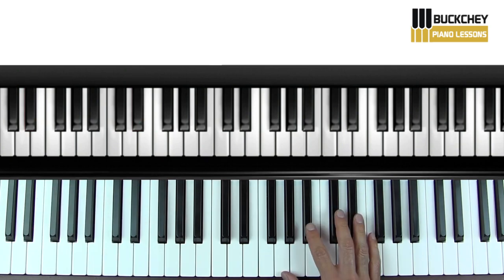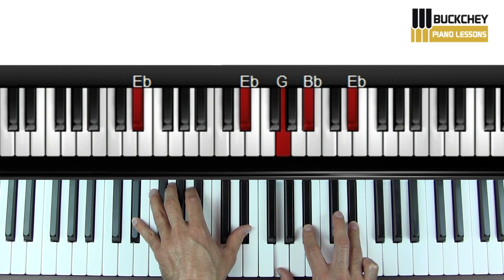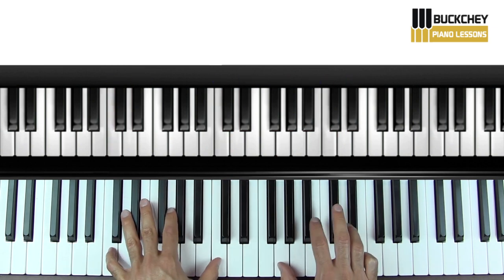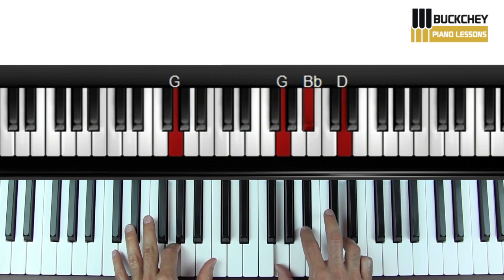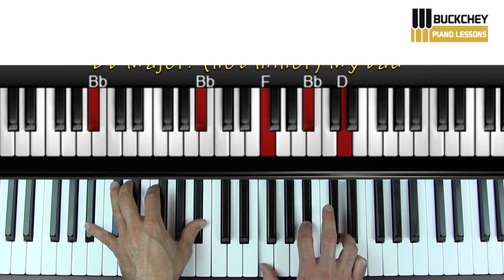Then we get into the chorus. So we start out with an E-flat — that's the first chord. Then C-minor. G-minor. B-flat. B-flat minor. Okay, that's the chorus.